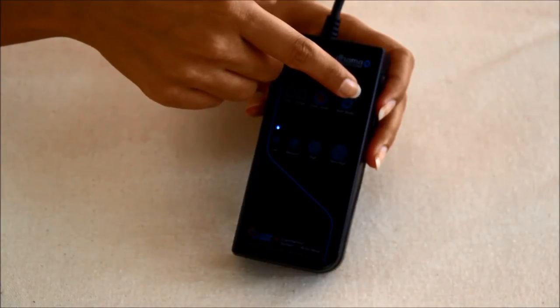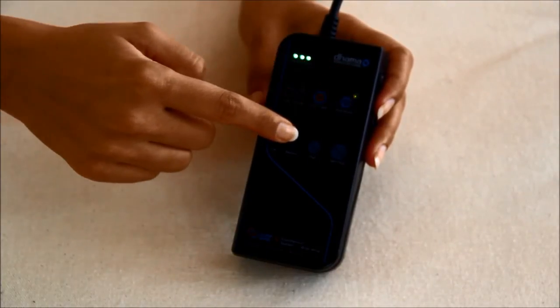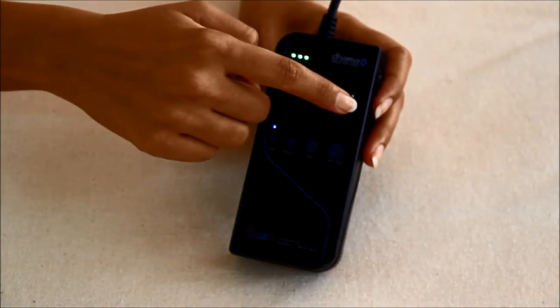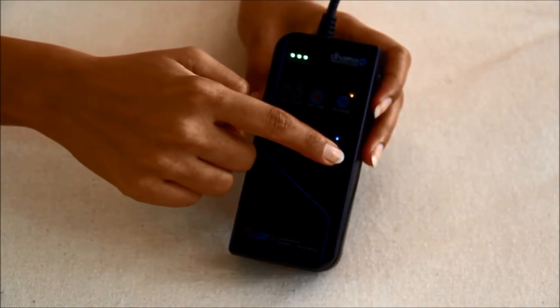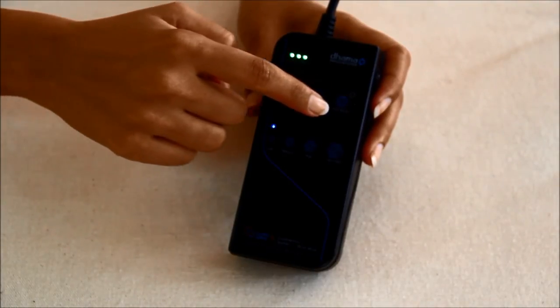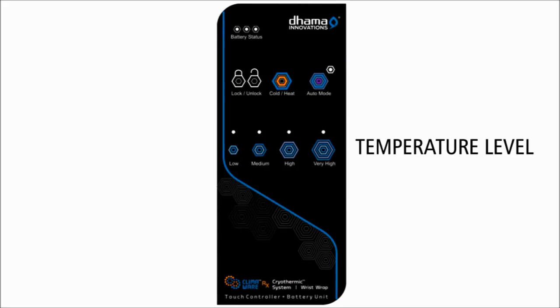Press once to select auto mode Option 1, and press again to select auto mode Option 2. After selecting the desired auto mode option, adjust the temperature level button to select the desired temperature. Press again to exit auto mode. Temperature level: the touch controller and battery unit offers four adjustable levels of cooling, heating, and contrast therapy.